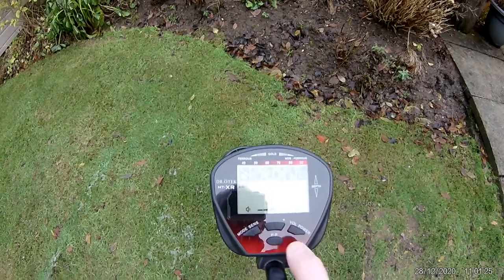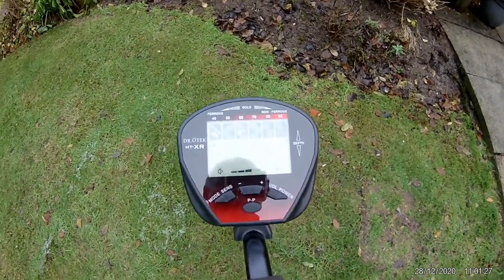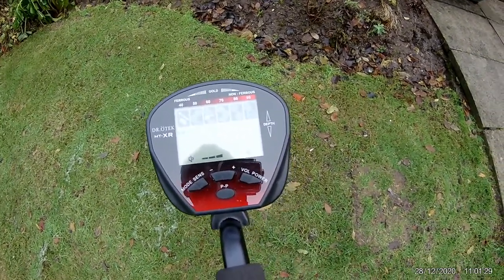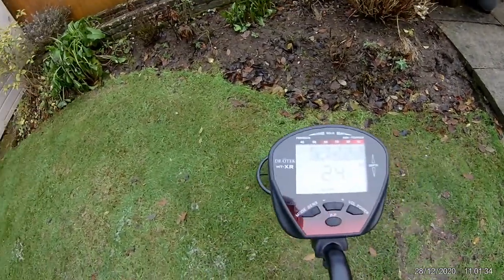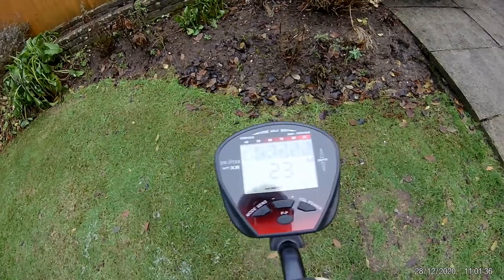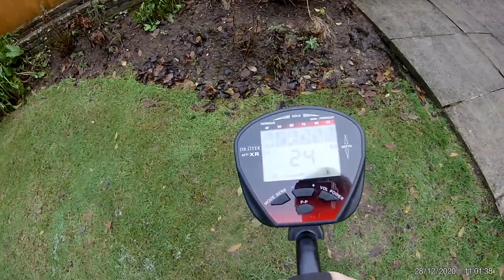So audible alarm, quite distinctive, particularly when you have got the headset on. And again, you can see what this is telling us — we have got a bit of iron there, around 2 inches deep — so a depth meter.